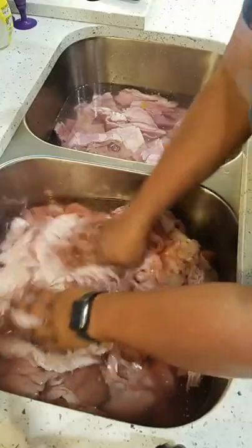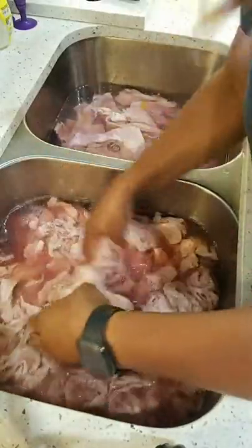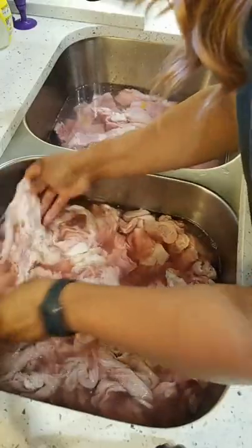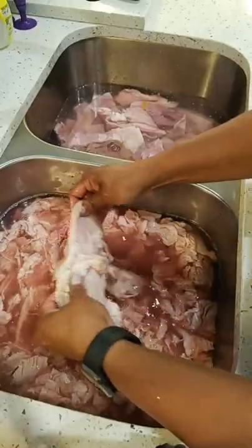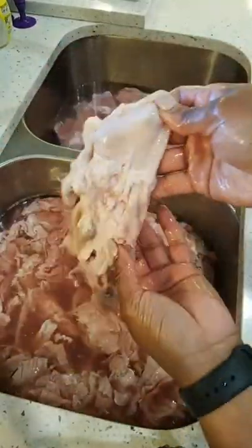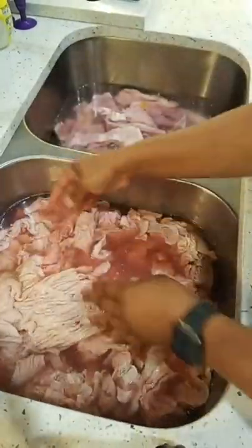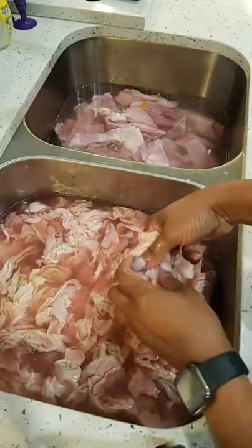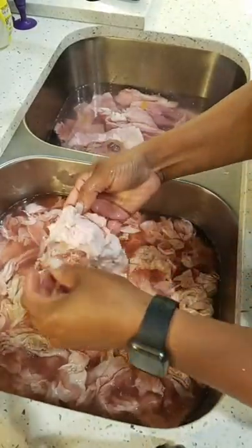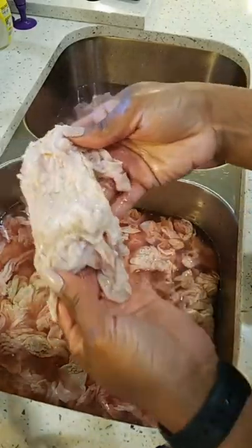Now, chitterlings are not difficult to clean, but you just got to know what you're doing. My late Aunt Jewel taught me how to cook chitterlings when I was very young — I had to be about 13 or 14 when she taught me how to clean chitterlings. I know that's probably grossing somebody out right now. Of course, chitterlings are intestines of the pig — for those that don't know, I'm going to give you a little history lesson.